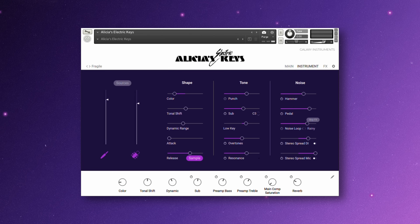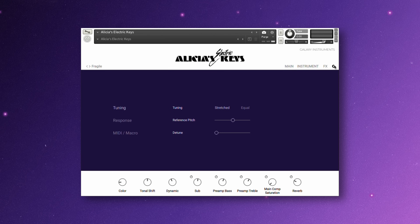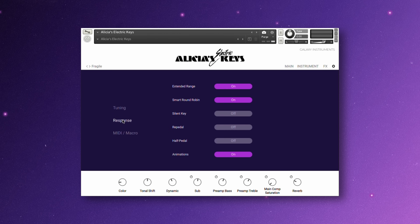The last page is the settings for the entire instrument. If you need to adjust the tuning or detune the instrument, that can be done under the tuning page. Response is how the instrument responds to different inputs. You can turn on or off round robin, or turn on half pedaling, which will slightly dampen the sound.